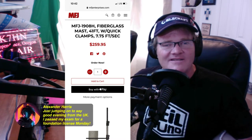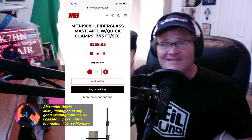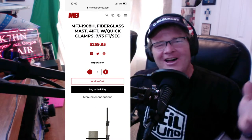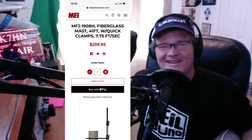Alexander passed his exam for foundation license — that is the base license in Great Britain. Alexander, yes! You made my day. That's what we like to hear on the channel, because we're here about trying to help people get on the air. Congratulations, man. Welcome to Ham Radio, Alexander. That's great stuff.